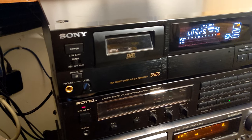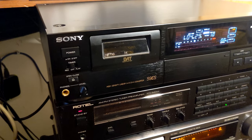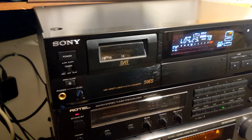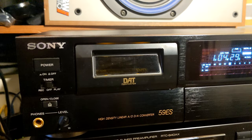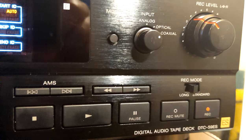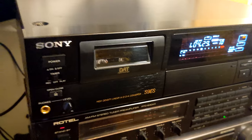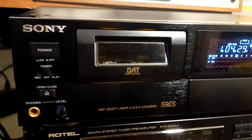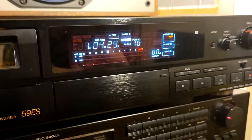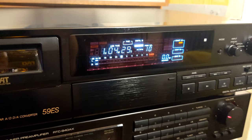Hey, what's up. I'm here again, this time presenting a machine I already presented on my channel, but this unit is basically like new and in perfectly working condition. We are talking about the Sony DTC-59 ES Esprit series digital audio tape recorder and player in perfectly mint, like-new condition. It's hard to see units in such good condition. I already tested it many times but decided to record one more tape with it.